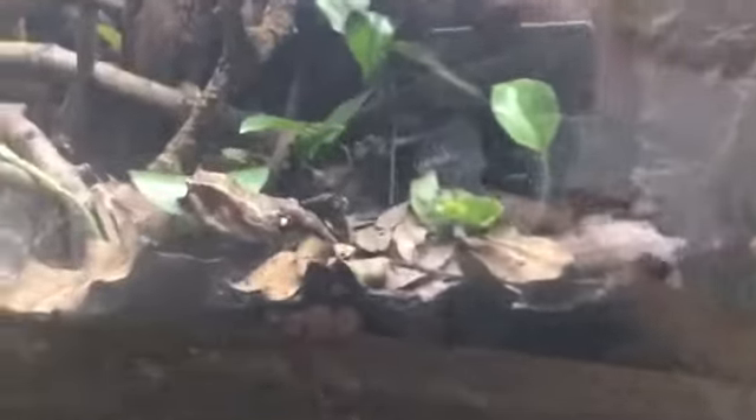He's up here and he has a coconut hide that he's in right now. That's just something you can look off of as well.